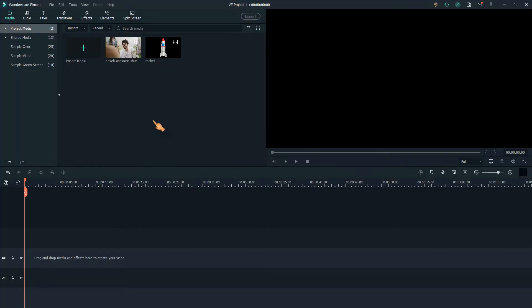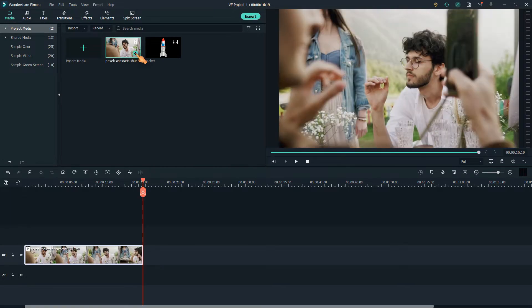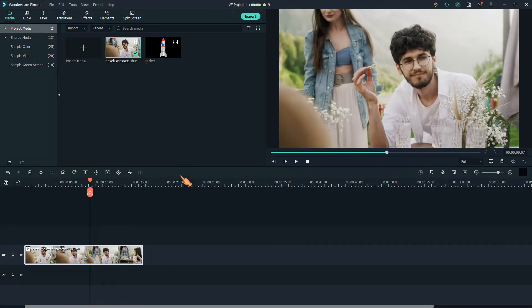Welcome to Solid Bugs. To start, I have downloaded and imported a video and a picture. I'm going to zoom into his face, keep it zoomed in for a while, then zoom out again.